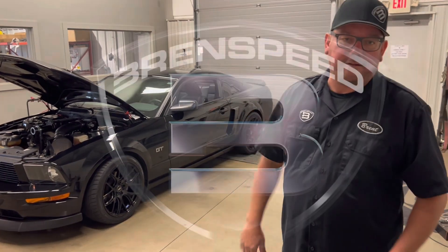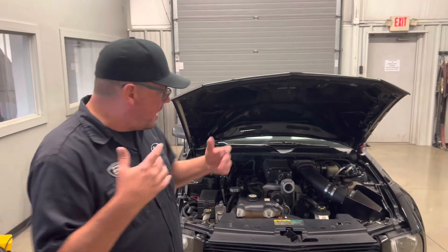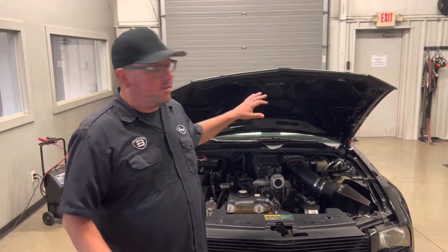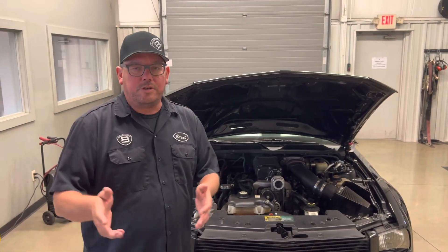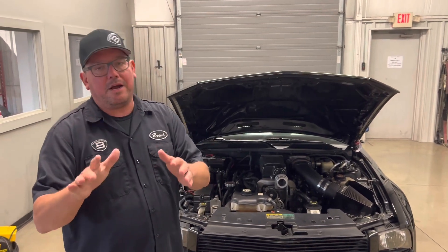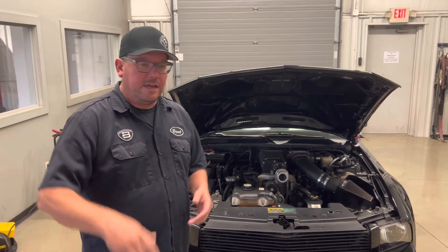Before we go take a look, I've got to let you know something. This Whipple supercharger has been discontinued. A lot of you watch these videos and they're old and you're like 'hey, I want that' — they no longer make it. The Roush supercharger we used to do a ton of has also been discontinued. So the go-to right now if you want an instant-boost supercharger is the Edelbrock, and we do have those on our website — open the link in the description.